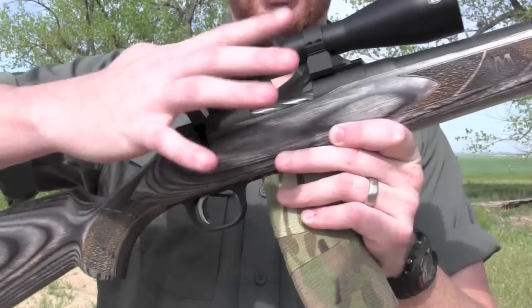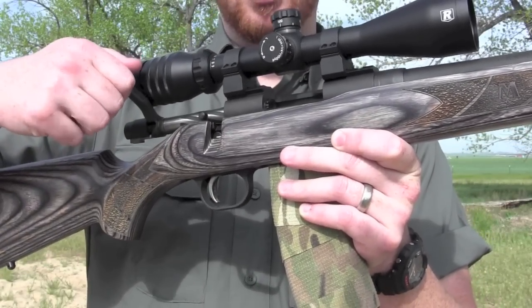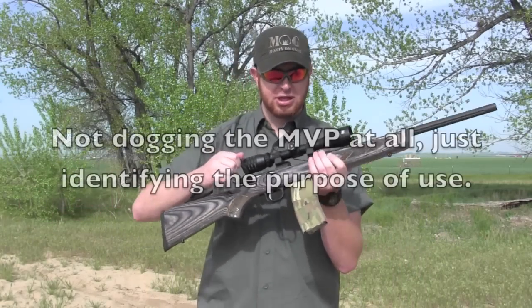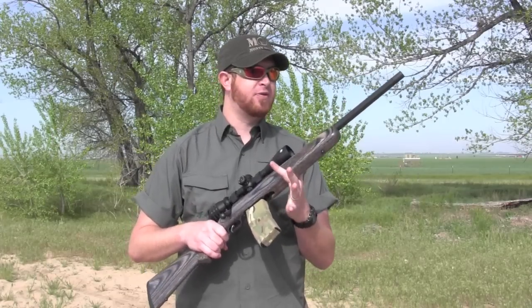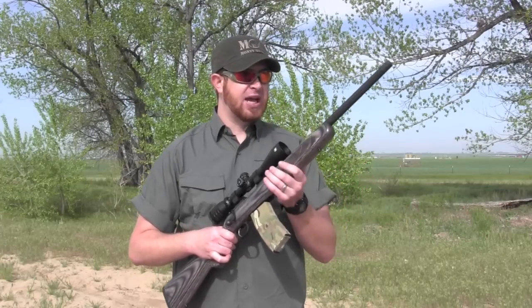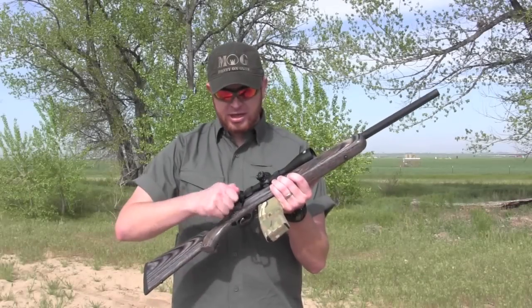Operation is good. It's a little loose, a little bit of play — it's a budget hunting rifle, not a precision bench rifle. It was a little bit gritty when we first got it, but this rifle has several hundred rounds through it now, over 300 rounds, maybe closer to 400. So the bolt has loosened up nicely.